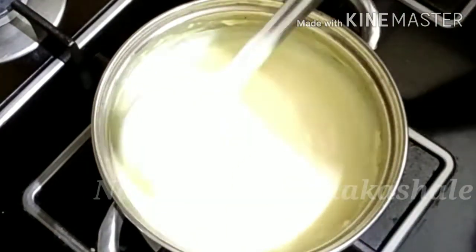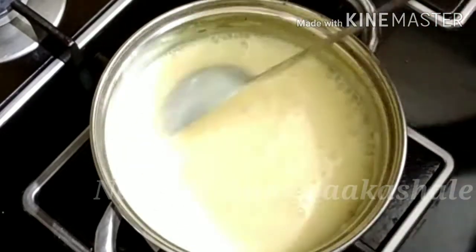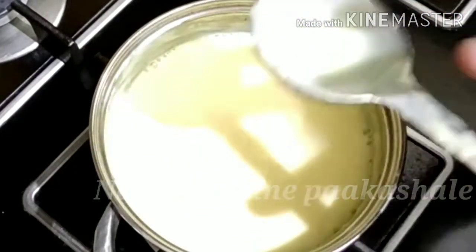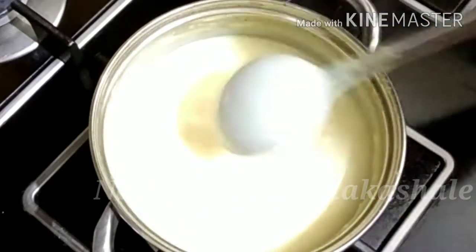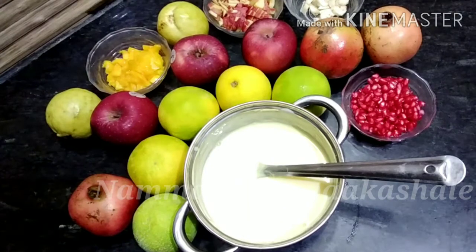We are going to make a little bit. We have a different taste. We are ready to mix this as well. We will make it as well.